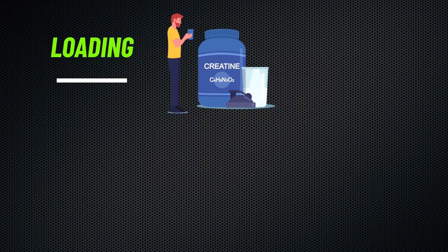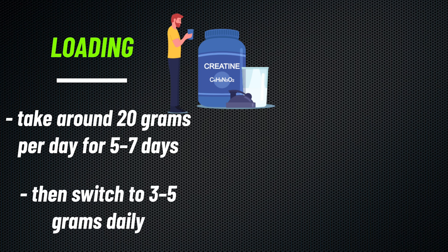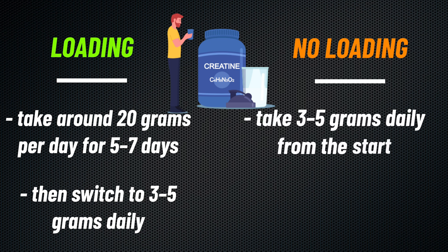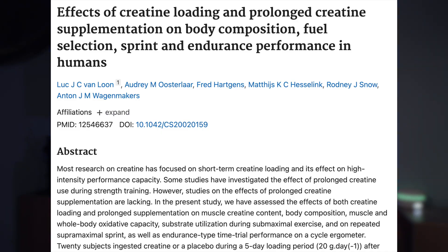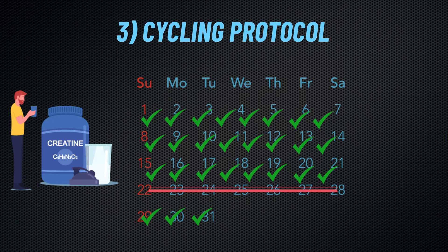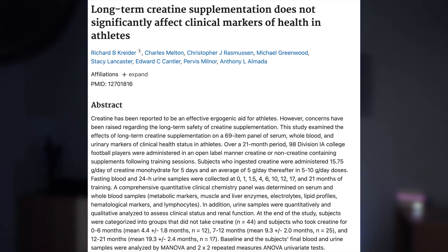There are three main ways to take creatine. The first is the loading protocol: take around 20 grams per day for five to seven days, then switch to three to five grams daily to maintain elevated creatine levels. The second method is to take three to five grams daily from the start, which gradually increases muscle creatine content over time. Studies show both methods lead to the same results, but loading works faster, so the choice is yours. The third method is cycling creatine, but research indicates this isn't necessary since long-term use does not decrease natural creatine production.